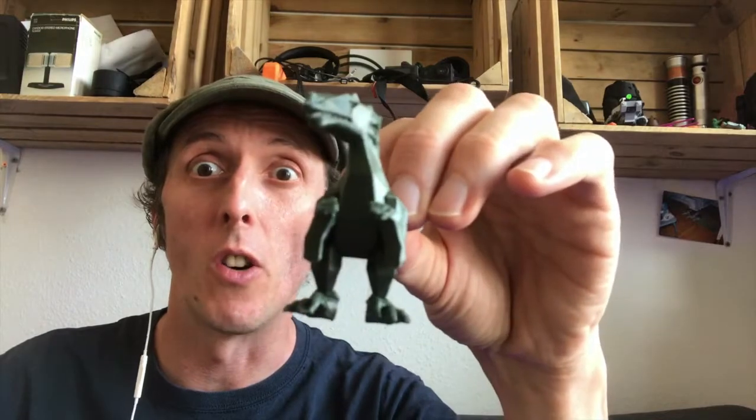Time-lapse Tuesday once again — this time, time to get Jurassic. Let's go!